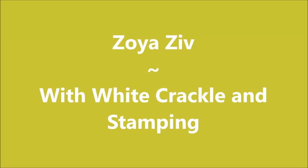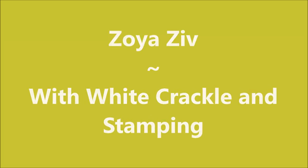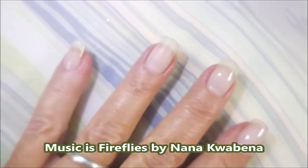Hello my friend, welcome to my channel. Today I've got Zoya Ziv and I'm going to use some crackle and some stamping.